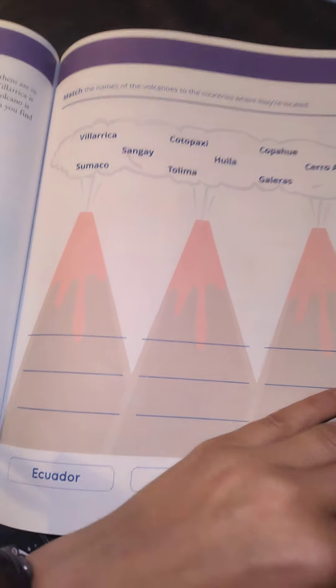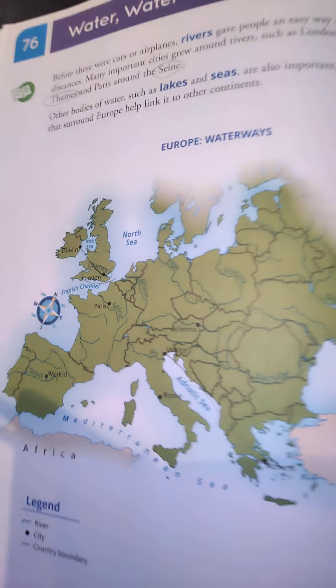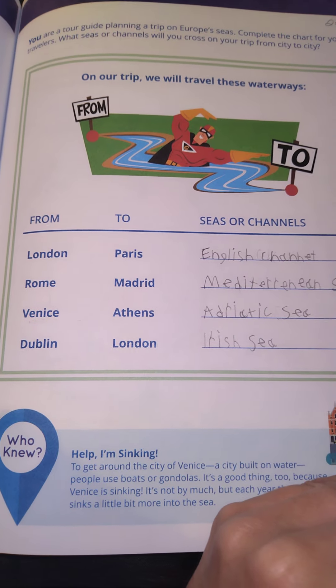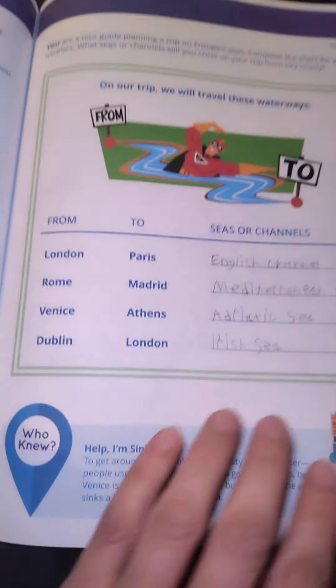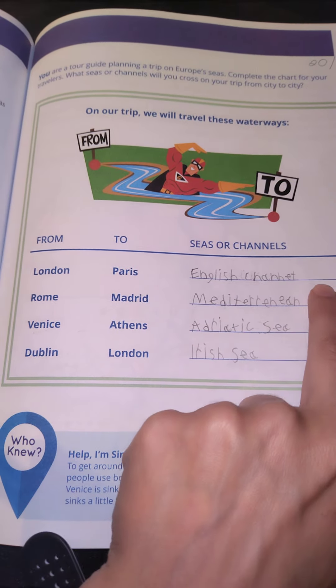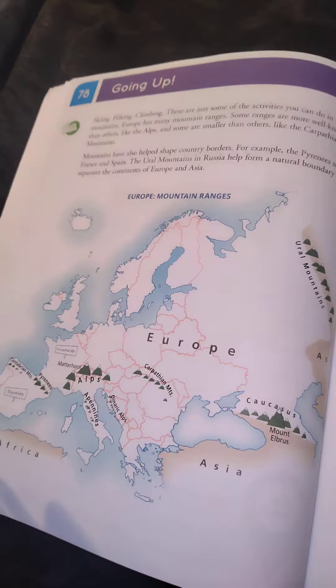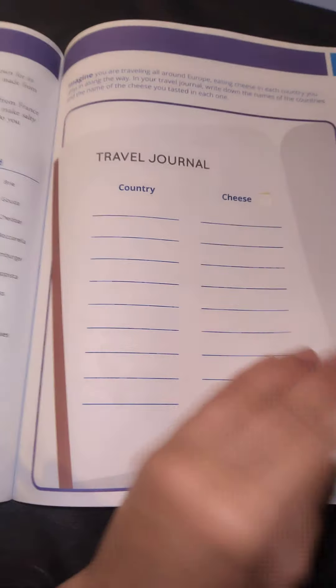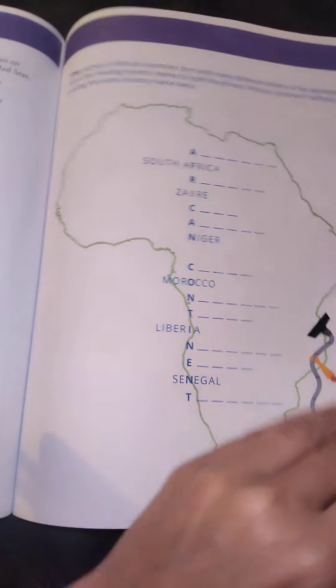I really like these Rand McNally books. Another activity we did: we looked at the map, read about 'water water everywhere,' and then looked at waterways on our trip — from London to Paris we had to find where London was, where Paris was, and what waterway we would cross. That was fun for the kids. There are also crosswords, landmarks — quite fun — and all the different cheeses. Definitely world geography.